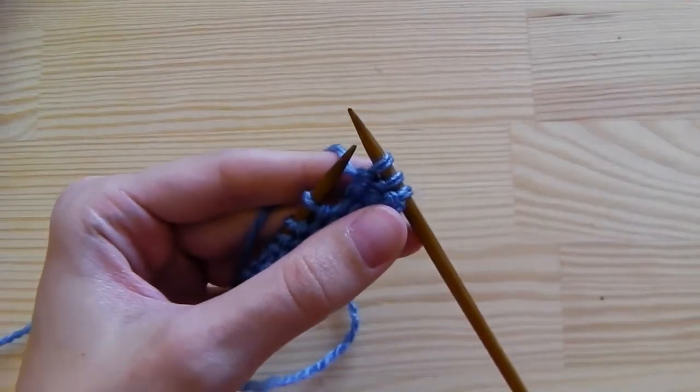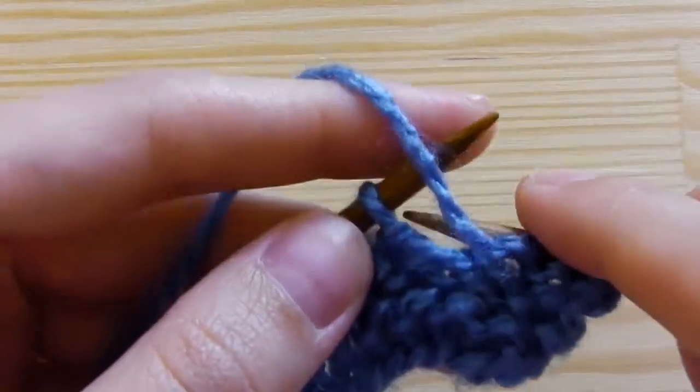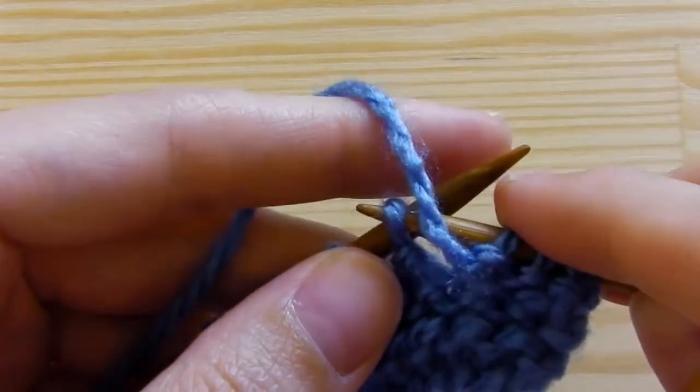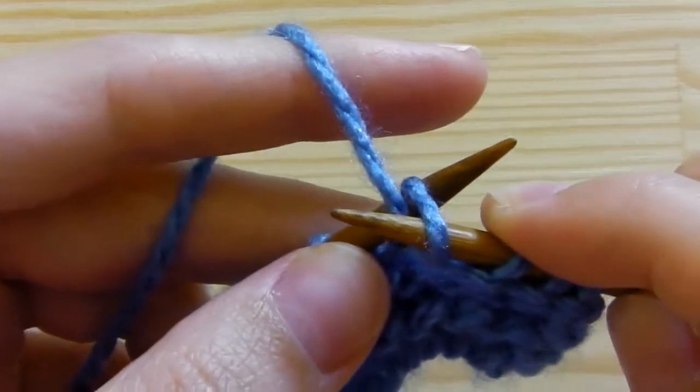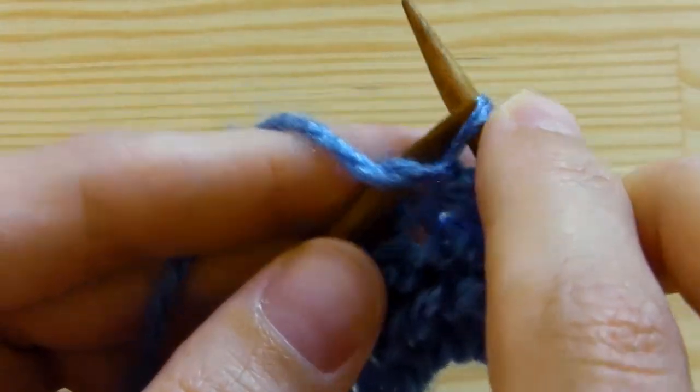This is the way how to purl. Insert your needle from above, take the yarn, pull it through the stitch.